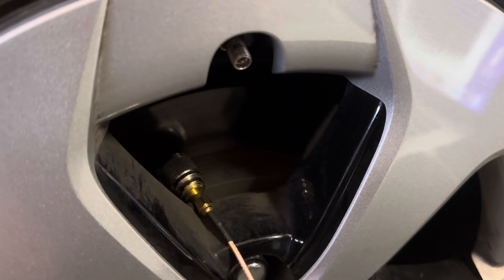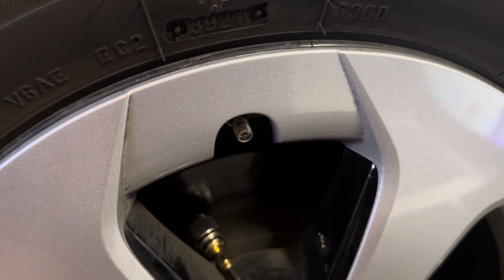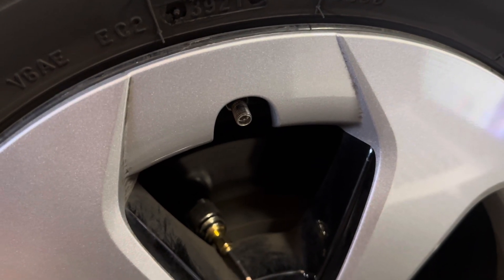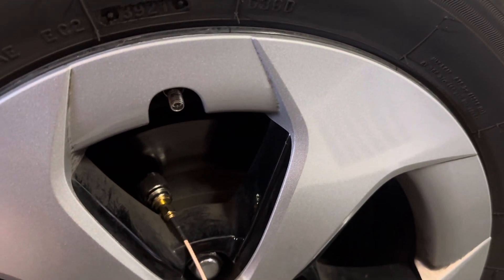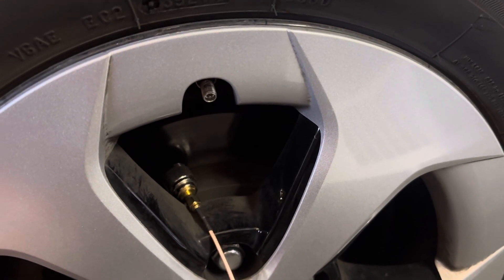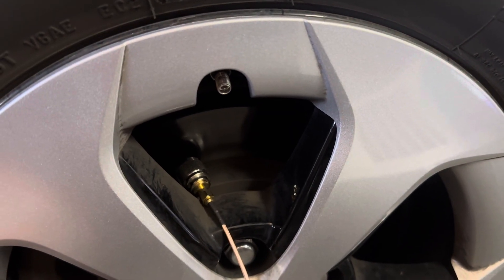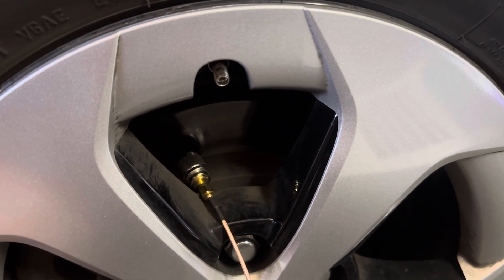Hello friends and followers. This video is about how to debug your TPMS light on your Toyota Prius. Here we have a Toyota Prius — when you enter the car, turn it on, and drive off, the tire pressure light is on. All these tires have been inflated to about 40 PSI, so we realize the system has a problem.